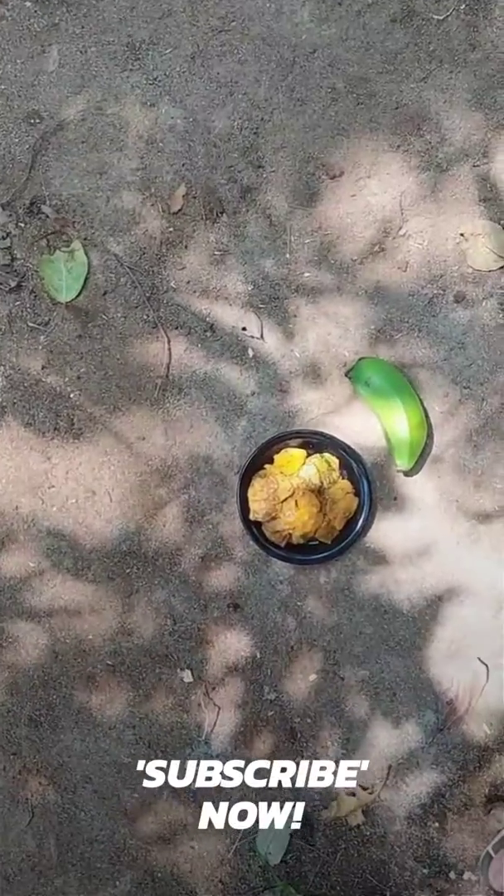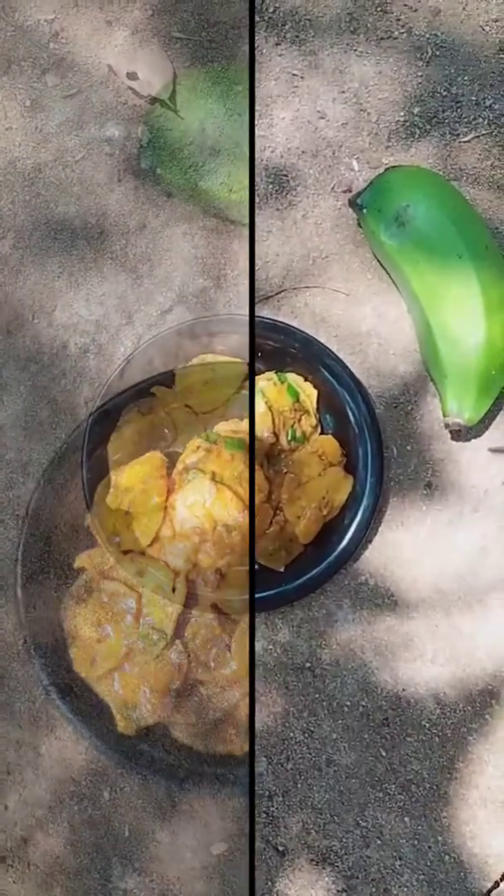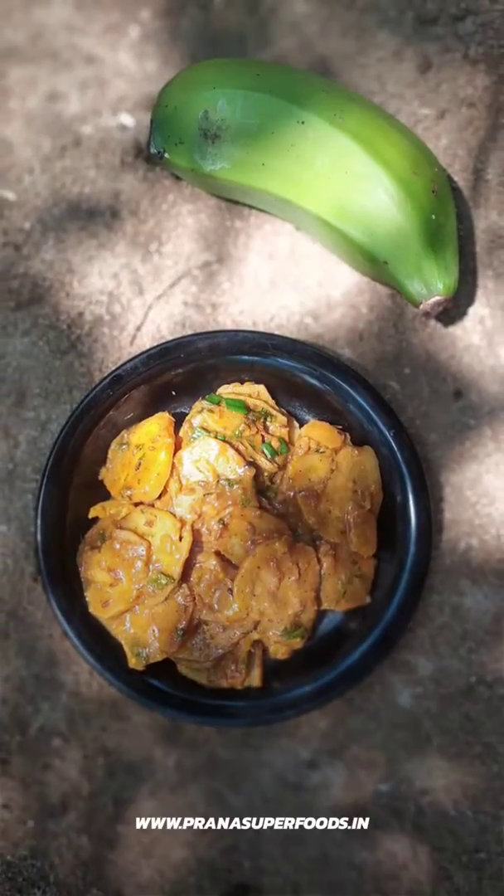If you liked watching this recipe, please don't forget to subscribe to our channel and like this video. It will encourage us to continue. Thank you.